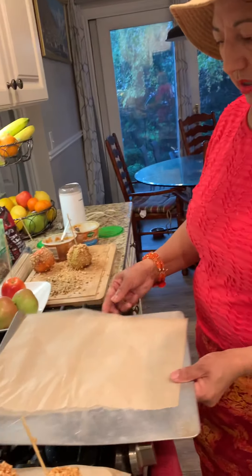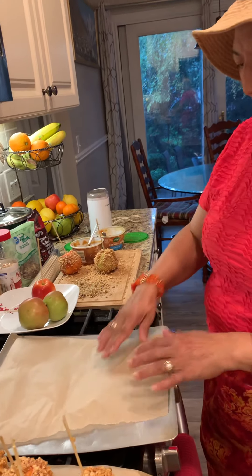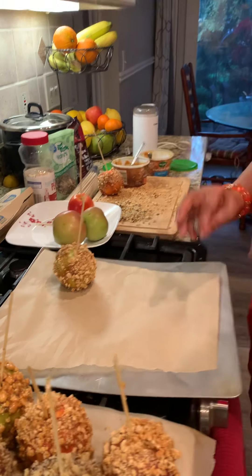Then you have your cookie sheet lined up with parchment paper — that way you don't have to clean the whole mess. Then you just put your caramel apple on it like that and put it in the refrigerator for an hour. That way it sticks good and it's really, really good.